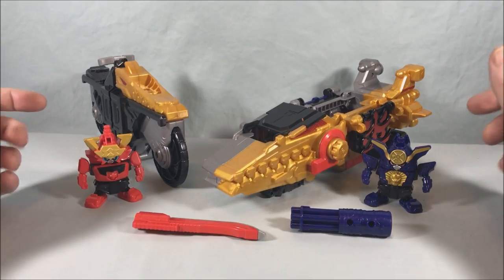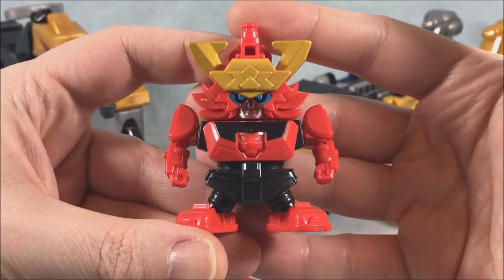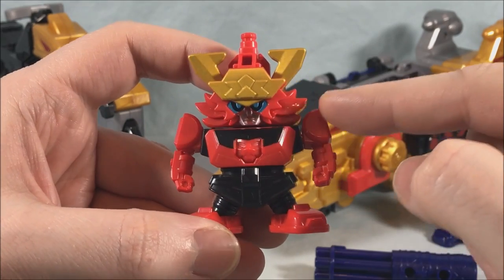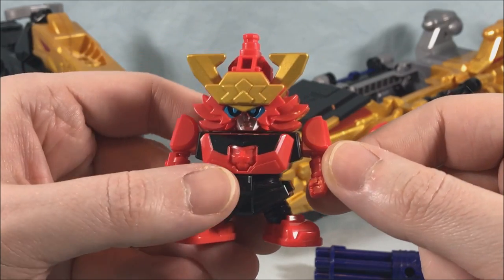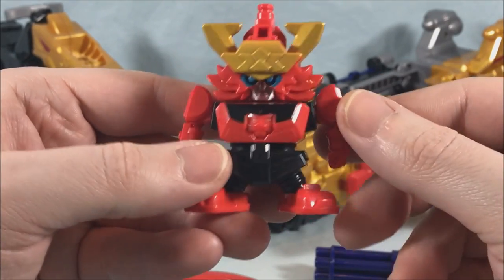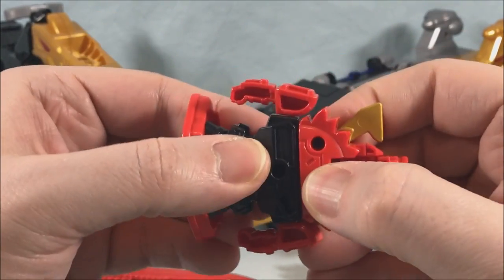Here's everything you get in the box. The mech is in two pieces, you have the two little robots, and their two little side arms. Starting with 2Kai Katana — he looks pretty great. I love how the chest looks like the lion from Shinkenger. The helmet references Shinkenger as well. You have some nice gold paint, nice blue paint for the eyes, and a little silver paint on the face. Articulation is just a limited ball joint under the shoulders.